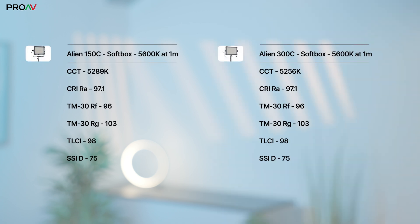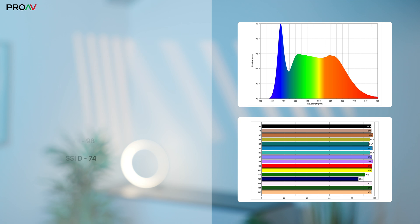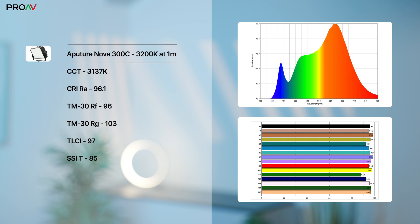On both lights we found adding the softbox made them each warmer by around 400 Kelvin in daylight or 100 Kelvin in tungsten. The Aputure scored very close to the Nanlites in each area and at each colour temperature. It's worth noting this is a demo model which has been powered on for a decent amount of time in our showroom, so it's coping with continuous use well as you'd expect. All in all, no nasty surprises — these are very good, colour accurate lights which can give you a real punch of brightness when used without the softbox.